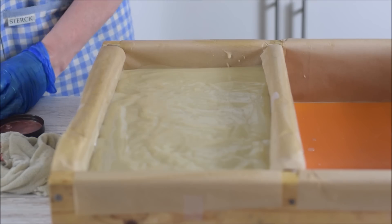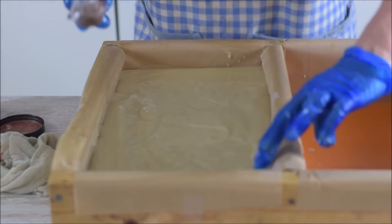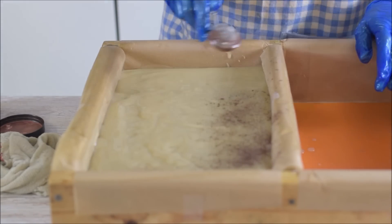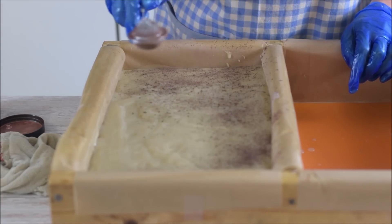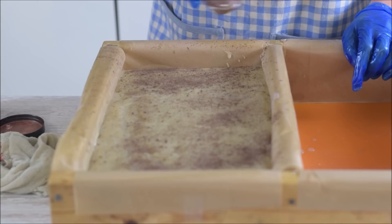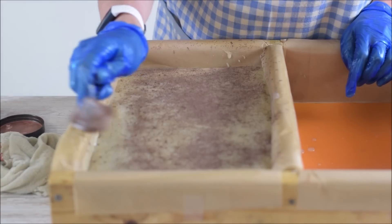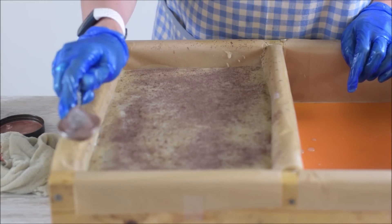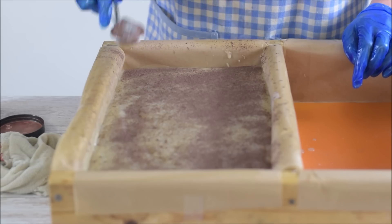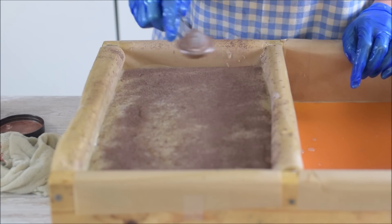Using some cappuccino mica from Mica Mama - just sprinkling it on the top. It's not as dark as I wanted; on the website picture it looked a lot darker. I was looking for a bronzy brown like I used to get from Nurture, but I didn't want to order from the States. I thought I'd try this cappuccino but it's not actually that dark.